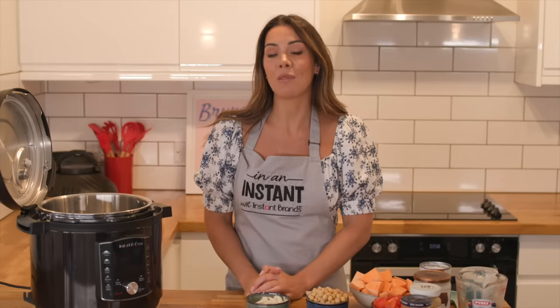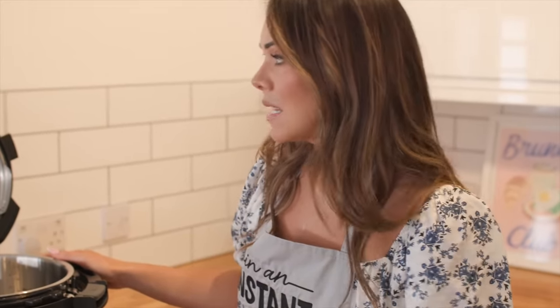Hey everyone, it's Dr. Hazel from The Food Medic, and I am back with my third recipe with Insta Brands. Today we are making my peanut butter, sweet potato, and chickpea curry.